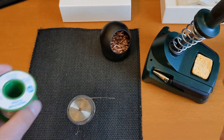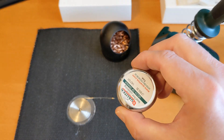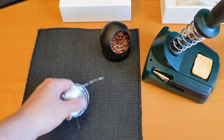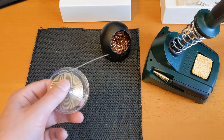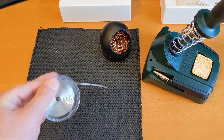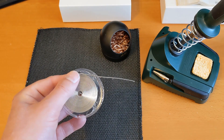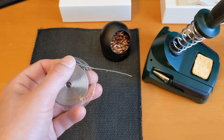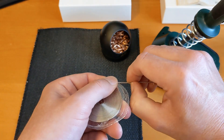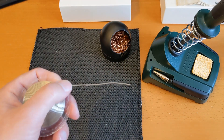Flux does not keep for very long - when I was ordering it I noticed you have to keep it in the fridge and it's only good for six months. That's important when I talk about the tip tinner in a moment. Let me reiterate - I am not an expert and you need to seek expert advice before you start. It's dangerous, it's hot, the fumes are toxic - less toxic than they used to be when solder contained lead, but you really should be learning from someone more trained than I am.